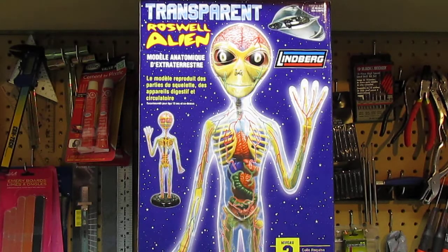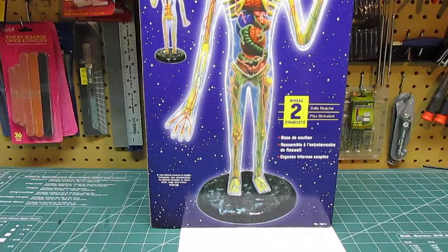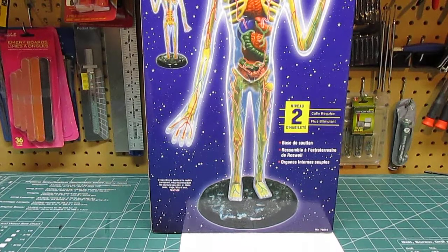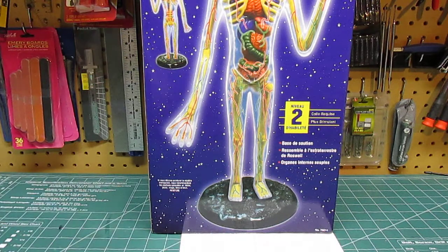It comes with the clear body, the organs, the bones, and a display stand. The only thing I discovered when I opened the brand new box, cut the shrink wrap off, and counted everything up was that unfortunately whoever at Lindbergh boxed this — and it was boxed pre-2008 — never put the stand in, which is kind of a bummer.